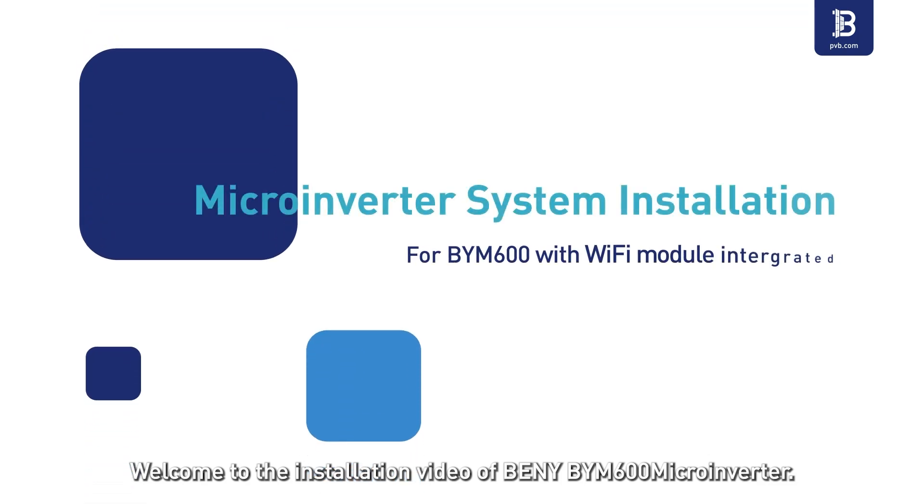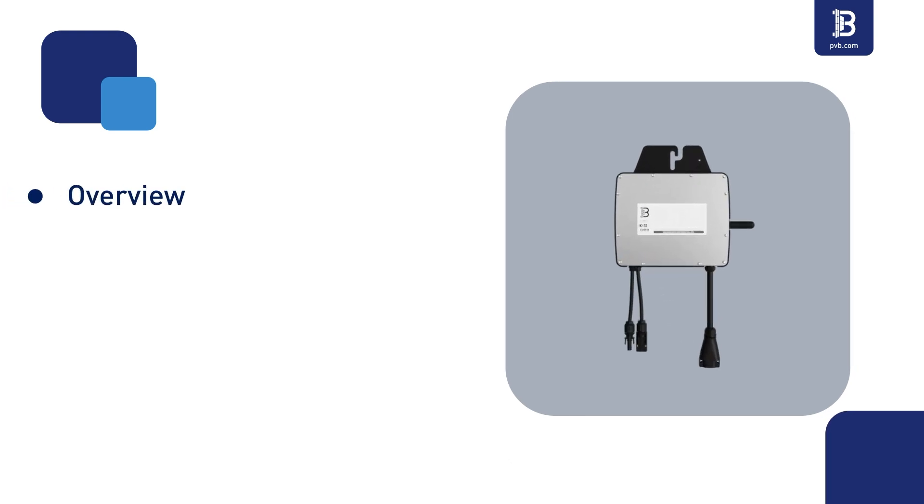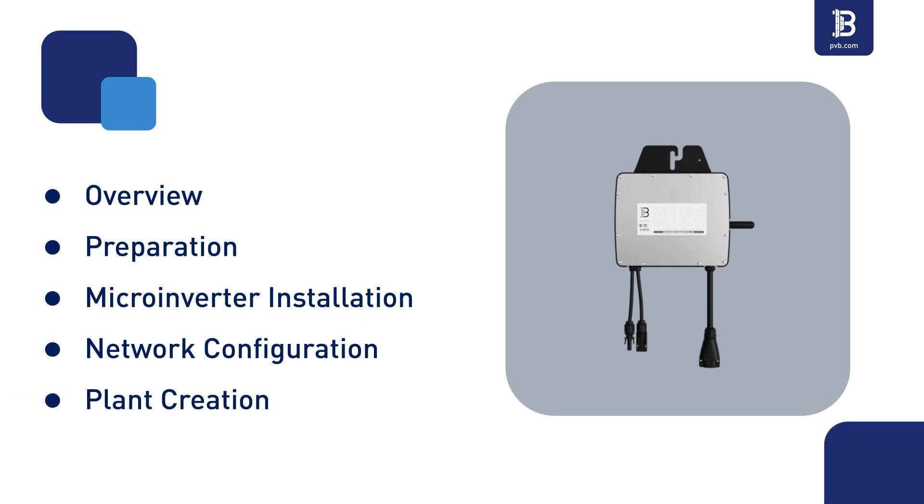Welcome to the installation video of Benny BYM's 600 Microinverter. This series of videos consists of five chapters: Overview, Preparation, Microinverter Installation, Network Configuration, and Plant Creation.